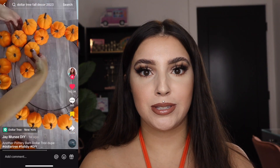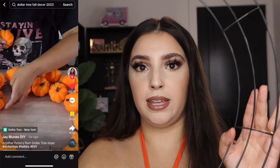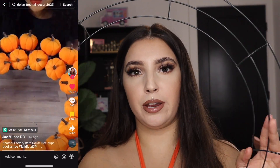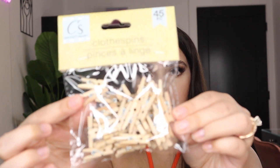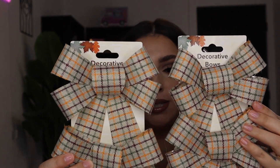Let's go ahead and move on to the second one — I'm going to make this pumpkin wreath. Go ahead and roll the clip so you can see what I'm talking about. You're going to need some flocked pumpkin garland, a circle wreath — this is a bigger one, the 18-inch one, though they did have a smaller one as well — some little tiny clothespins, and these little ribbons.